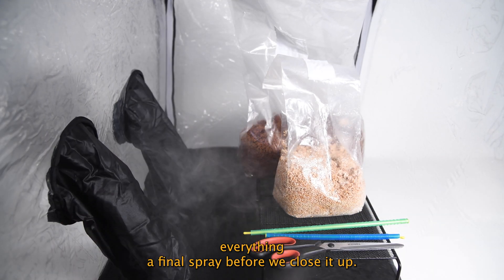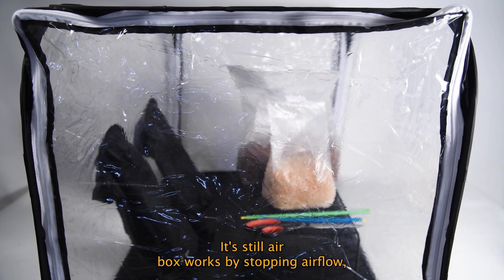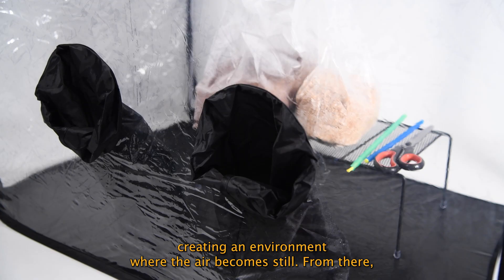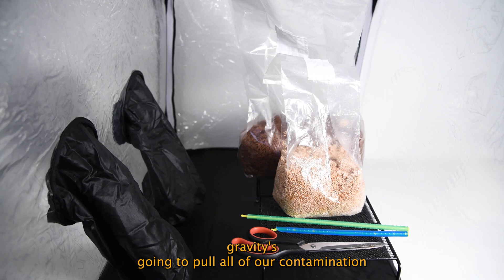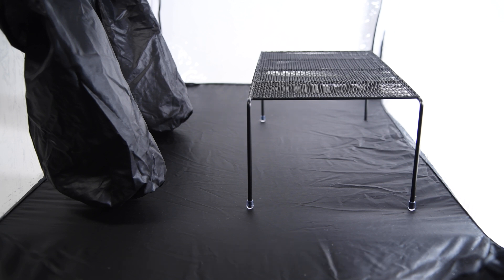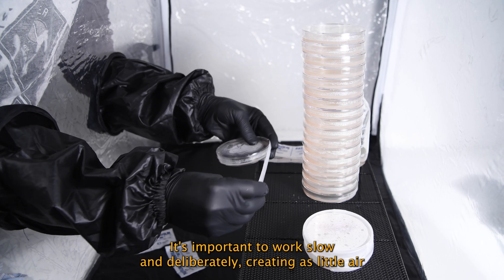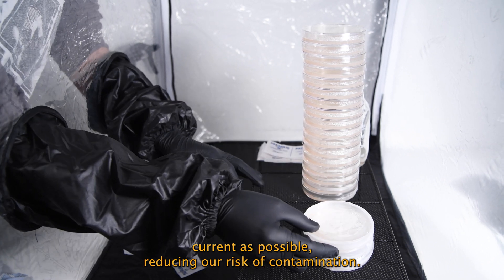Then we're going to give everything a final spray before we close it up. A Still Air Box works by stopping airflow, creating an environment where the air becomes still. From there, gravity is going to pull all of our contamination to the bottom of the Still Air Box, and our wire rack allows us to work above the contamination. It's important to work slow and deliberately, creating as little air current as possible, reducing our risk of contamination.